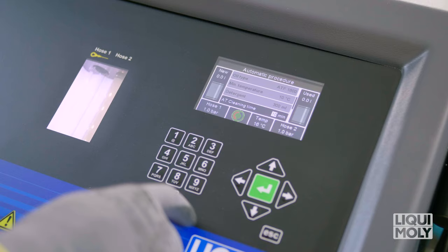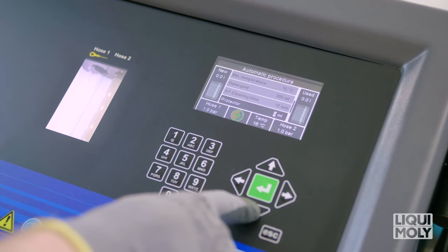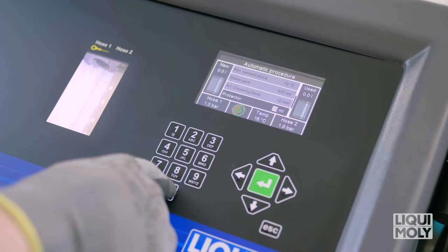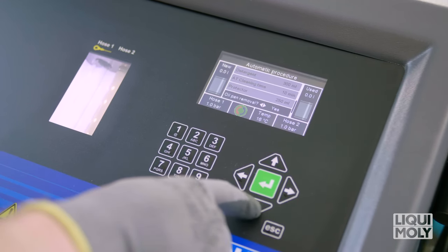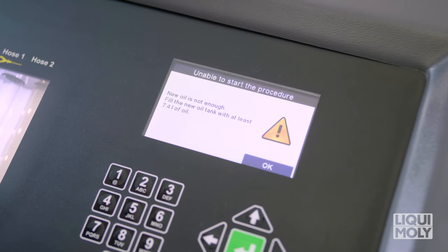After this, under Cleaning Time, select the duration of the cleaning. Here, we recommend between 10 and 15 minutes. Under Care Additive, select the quantity of the Liqui Moly ATF additive. Should an oil filter be fitted to the oil pan, use the arrow key to select Yes under Remove Oil Pan. If all entries are correct, confirm with Enter in order to start the process.